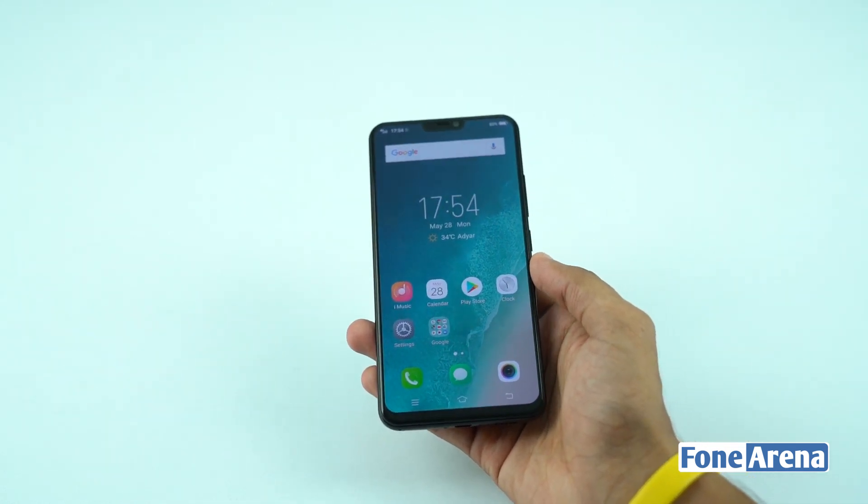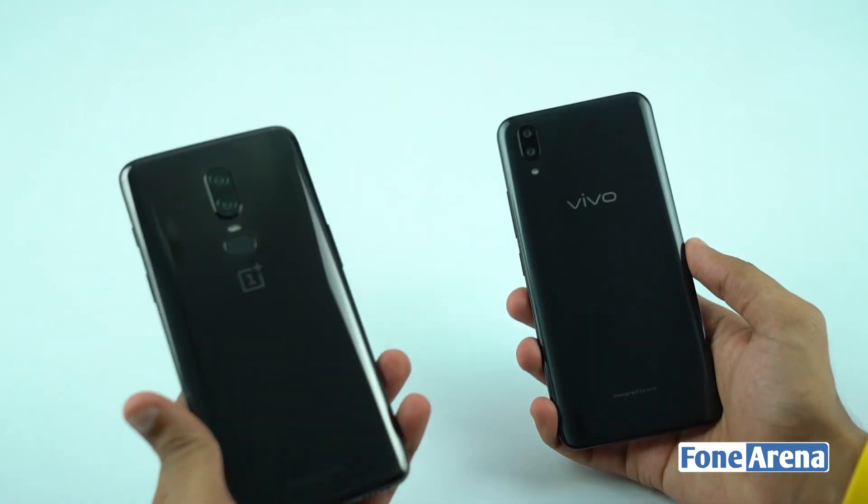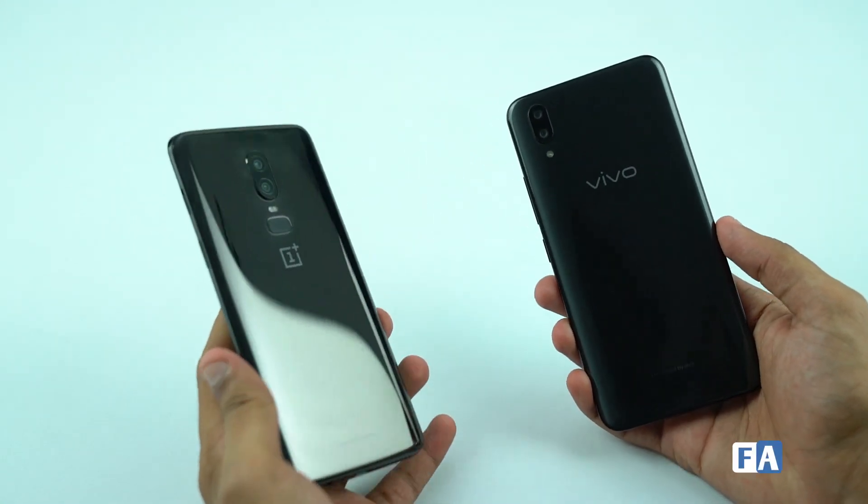It is comfortable in your hands. It has a clear case and a premium feel.